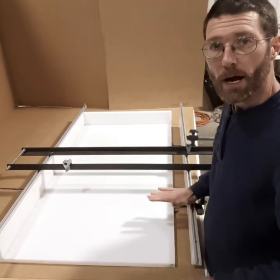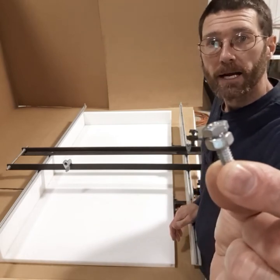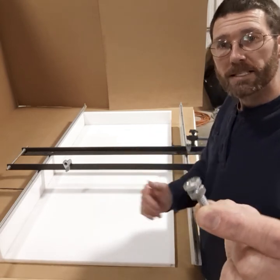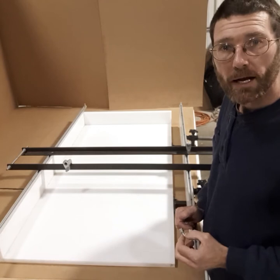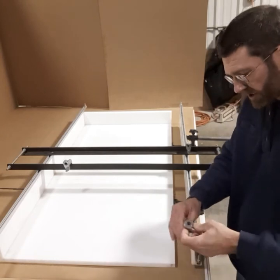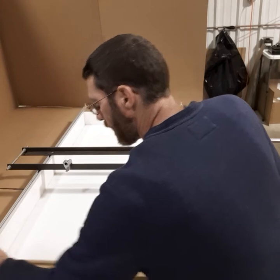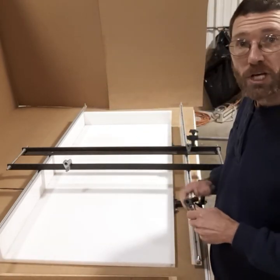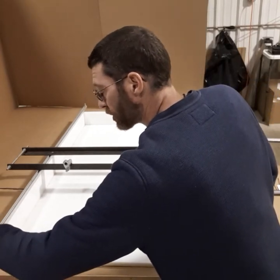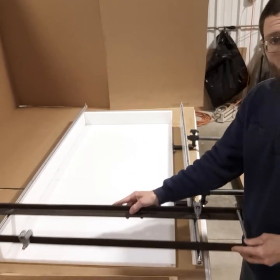Once you have your router sled on, take the bolts that came with the track and put them in the end of the track. That way your router sled cannot slide outside the track when you're using it. That will require a 7/16 socket. Those bolts will stop your router sled so it will not come off the end.